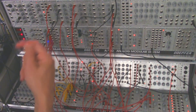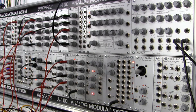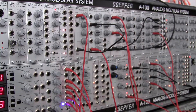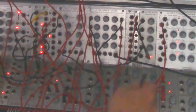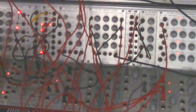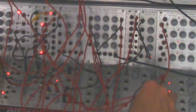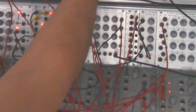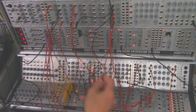We'll use that as a percussive element for now. Since I have that going, why don't we create some other percussion as well - like maybe a hi-hat. So I have my digital noise here. Let's take that out - I need to go into a VCA, I have one right here. Digital noise is going in there, take the output over here, and I need something to shape that with.